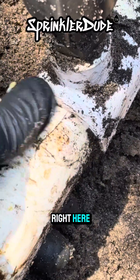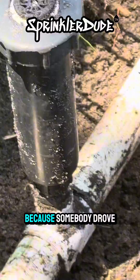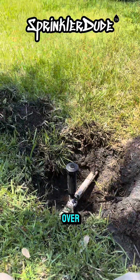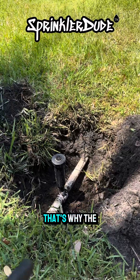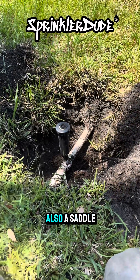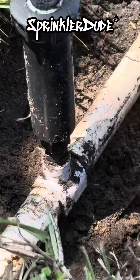This little guy right here — that little crack happened because somebody drove the lawnmower over the sprinkler head and it pushed down on the pipe. That's why the crack is on the top of the pipe right there. That's also a saddle and not a tee.